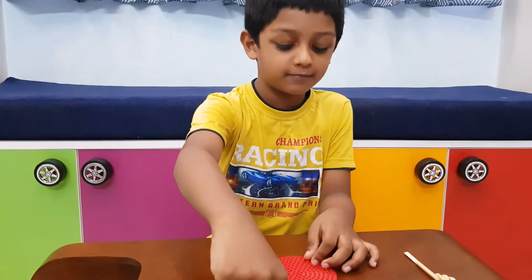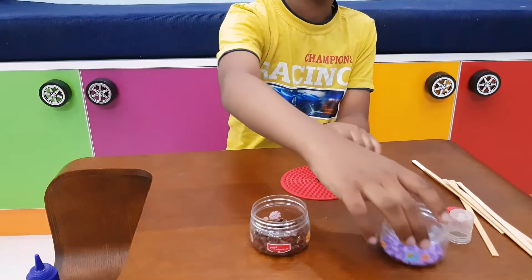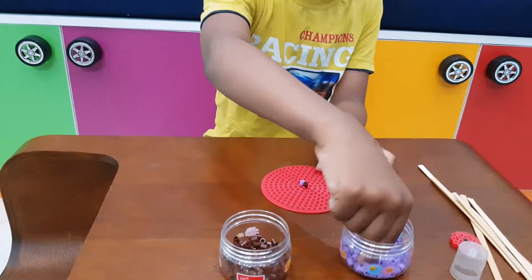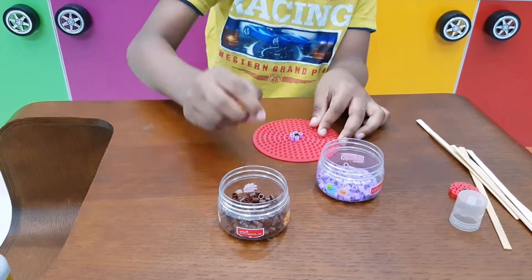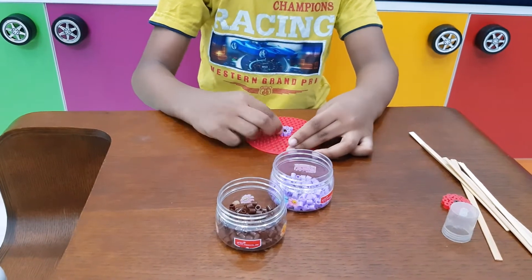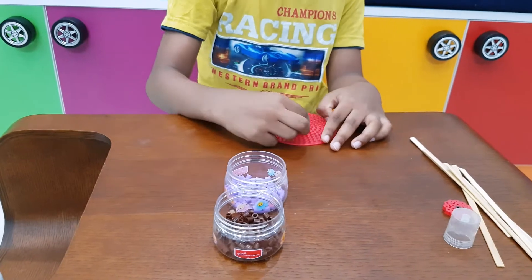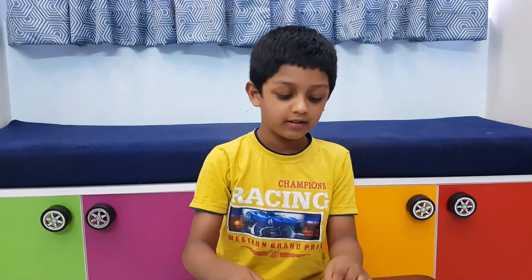First we are adding brown color at one center. After that, take the purple and go two times around. The flower is ready. Now let's design it.